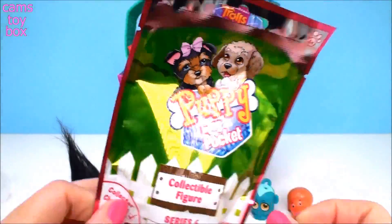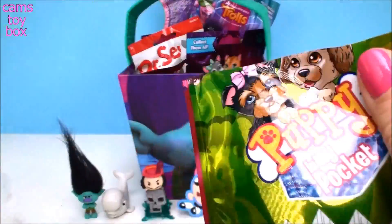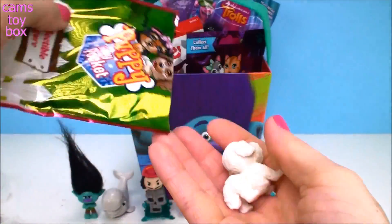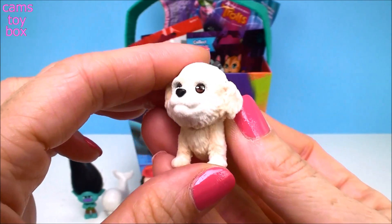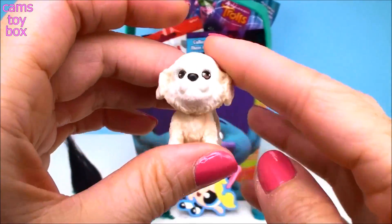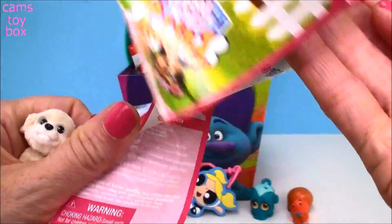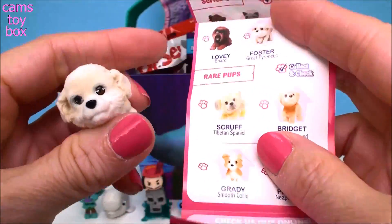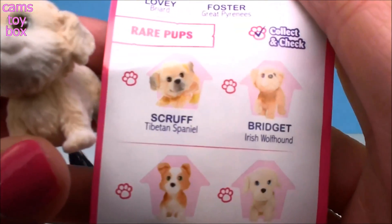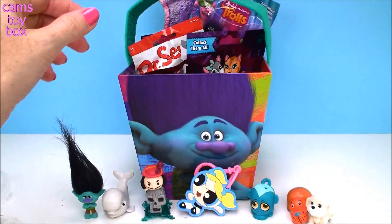Next is a Puppy in My Pocket Series 6 blind bag. There's a little sample of the different cute puppies you can get, and it comes with a collector's checklist. Look at this little puppy — what a sweet one. It actually feels like real fur; when you pet it, it feels very fuzzy. Let's check the guide and see who we have. This is a rare pup — this is Scruff, a Tibetan Spaniel. He's just really cute.